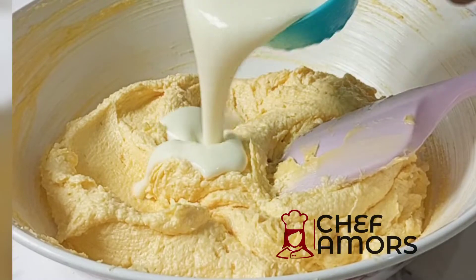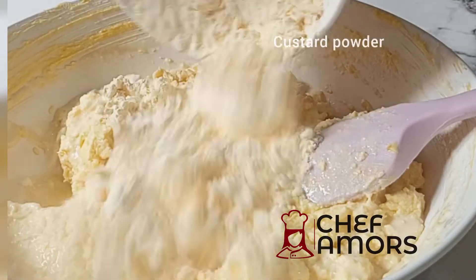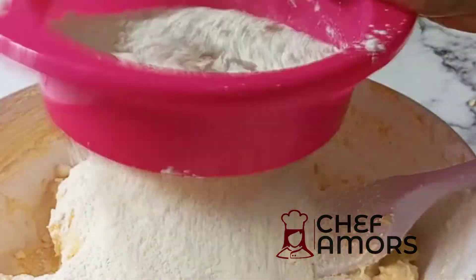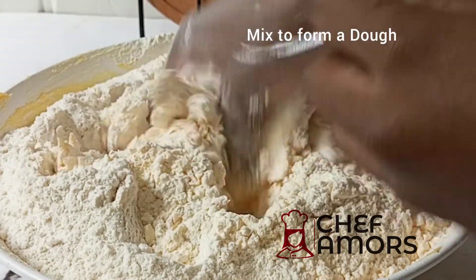Then I added some yogurt and vanilla flavor, mix that, and add your custard — what is custard cookies without custard! Here I'm adding my flour and then I'm going to mix this until it comes together.